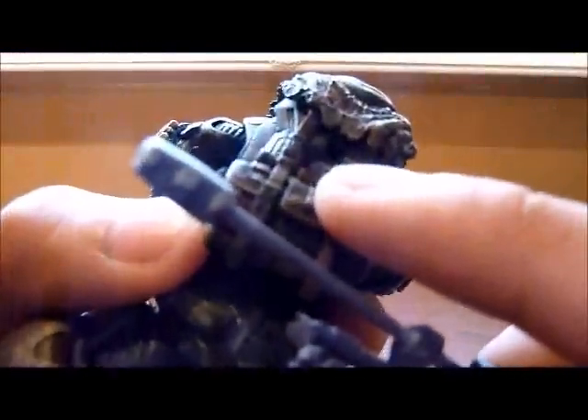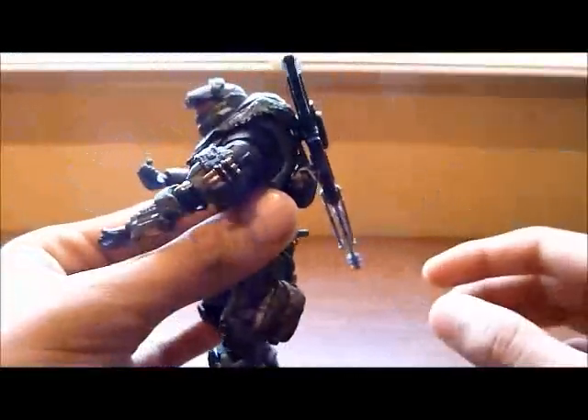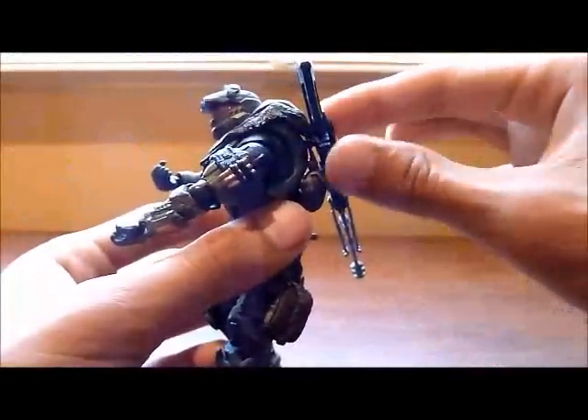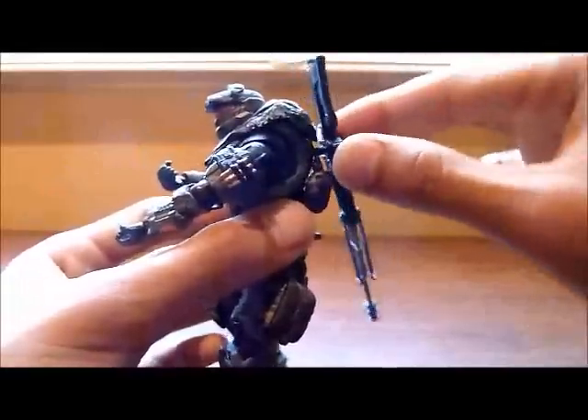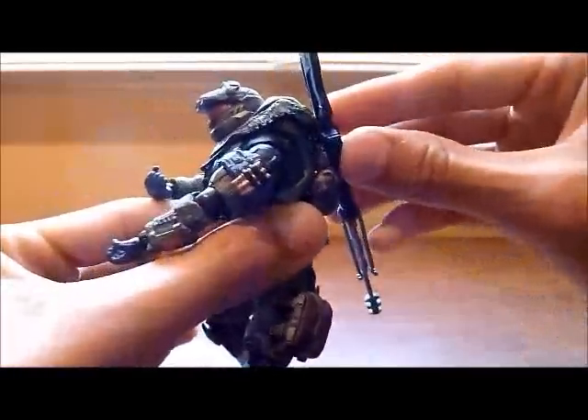Placing it on the back is a little hard because the hole is not very visible, but it's not too difficult. However, I think it goes off easily — it's a little loose. There's the figure with the sniper attached.